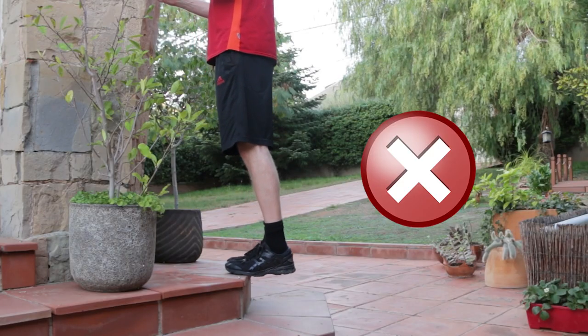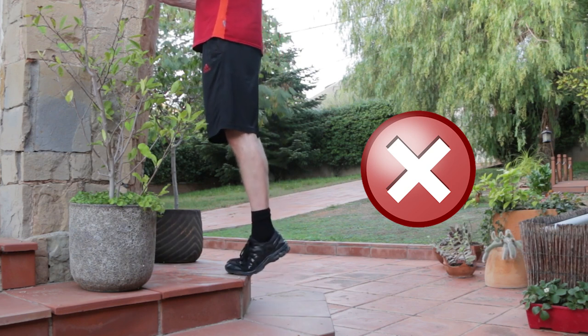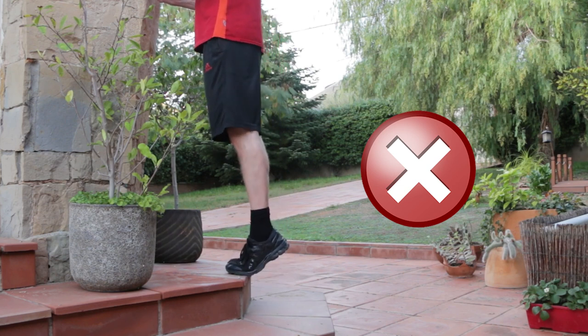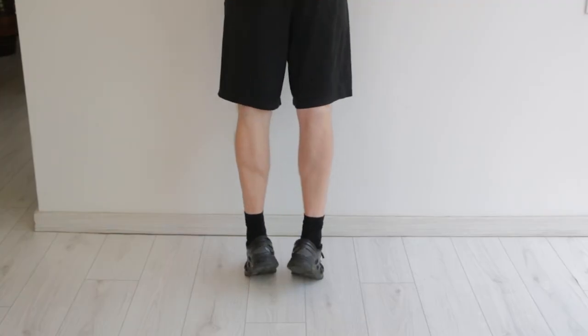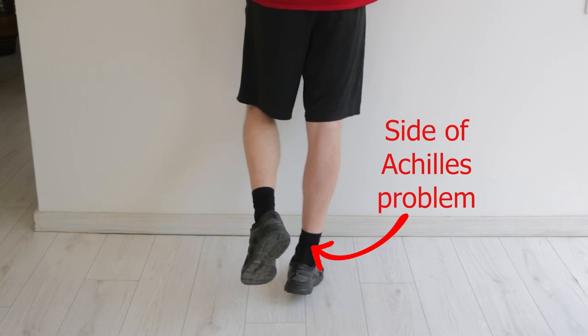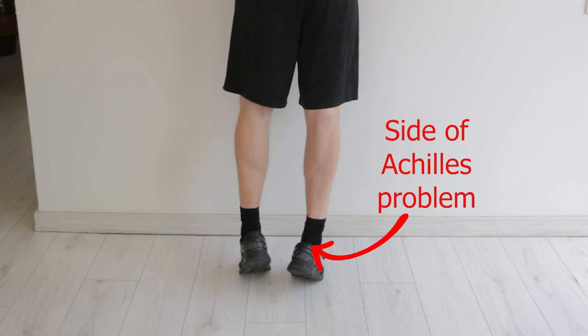Err on the side of caution the first day, because Achilles soreness often doesn't appear until the next day. Do this exercise on the ground to start with. Don't do them off the end of a step so that your heel ends up lower than your forefoot, especially if your Achilles pain is right down low on the heel. If the double leg version is too easy to begin with — which is often the case — progress to lifting on both legs but then lowering down on one leg.